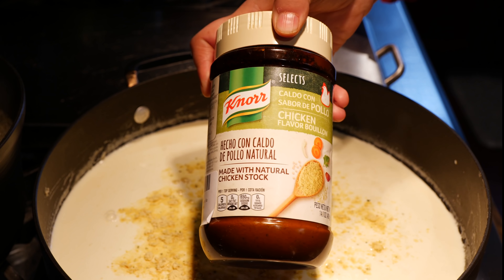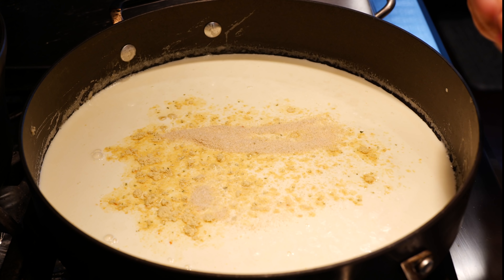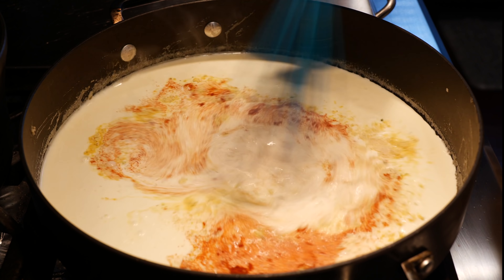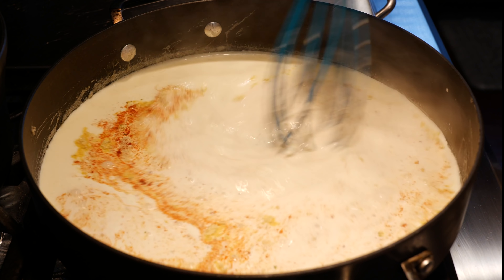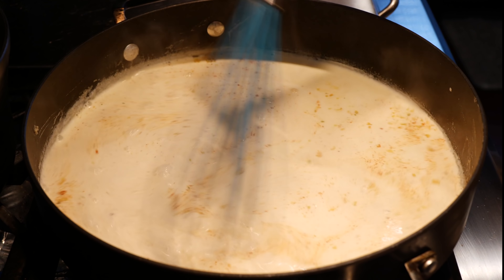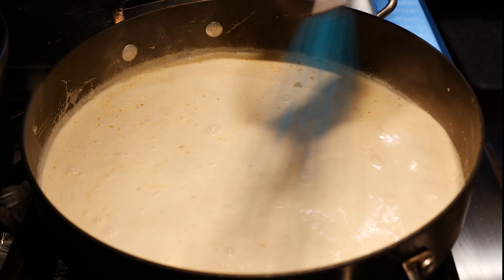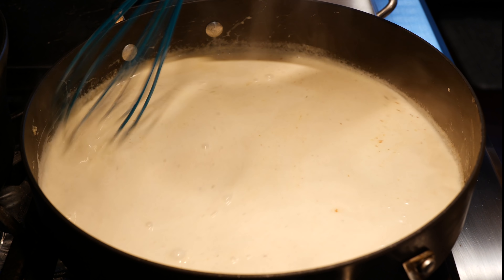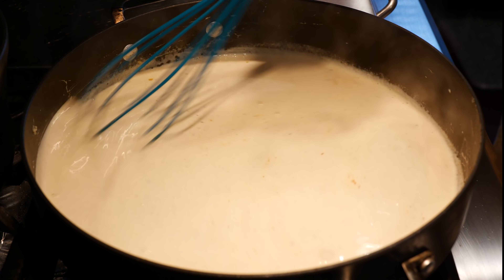I'm just going to warm up this heavy whipping cream before we add our cheese. Before we add the cheese, we're going to add our chicken bouillon — I'm using a natural one with no MSG powder bouillon. We're also adding onion powder and paprika. If you don't have onion powder or paprika, don't worry — this will still be equally delicious without it. Those are just the things I like to add to my casseroles.